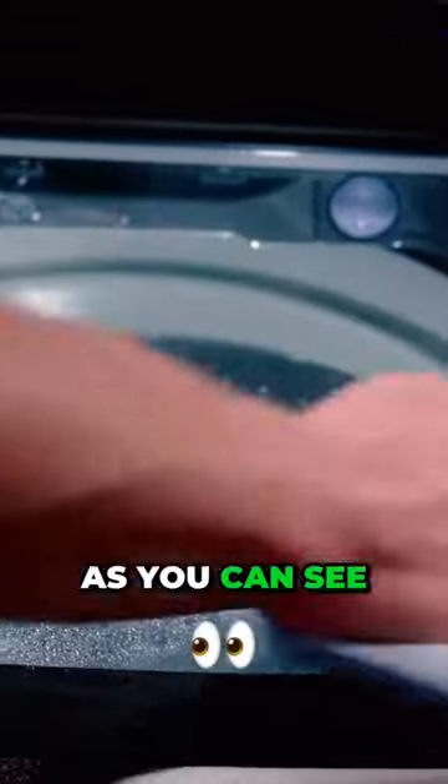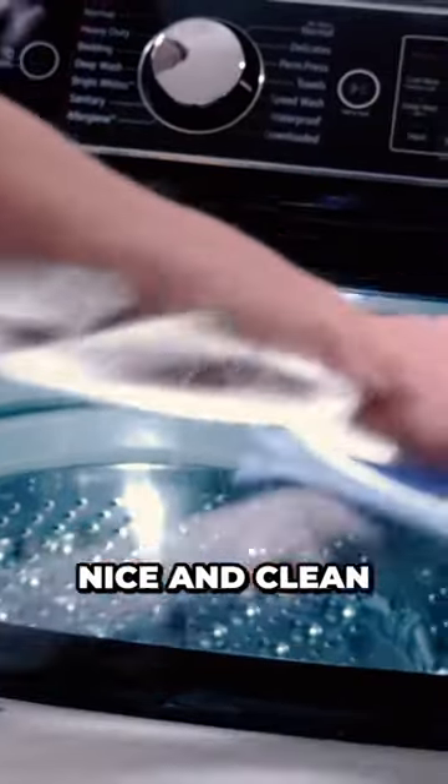We're going to try this again now with a properly cleaned microfiber and show you the difference. As you can see, the towel that's been properly cleaned is much more absorbent, doesn't create streaks, and wipes the surface nice and clean.